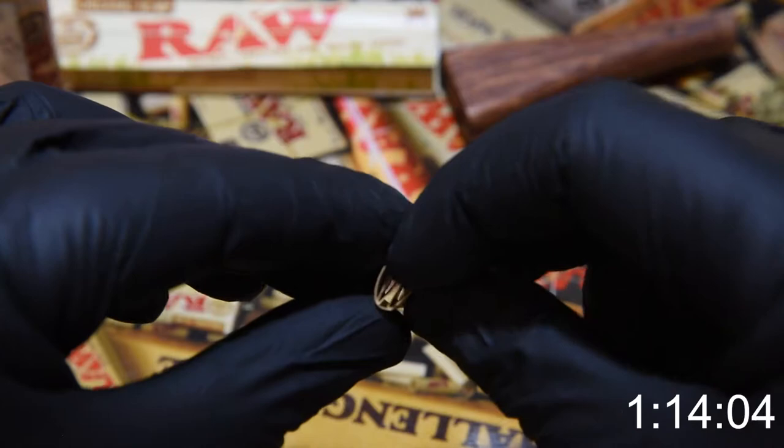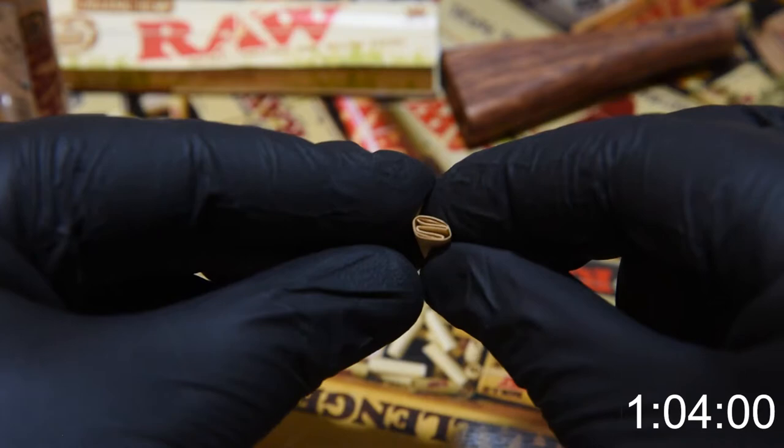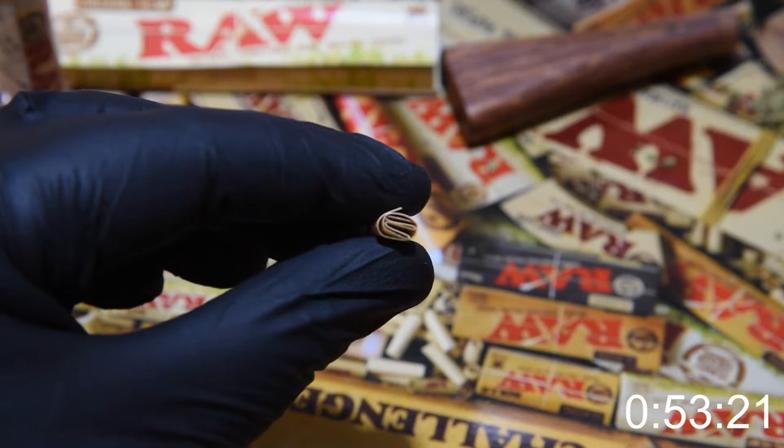Once you have that zigzag ready, grip the center paper and wrap the remaining tip paper around it in a cylinder. Once you have it wrapped around, press your thumb and index finger on the internal crown and tighten the paper around it. And this is your classic crown style crutch.